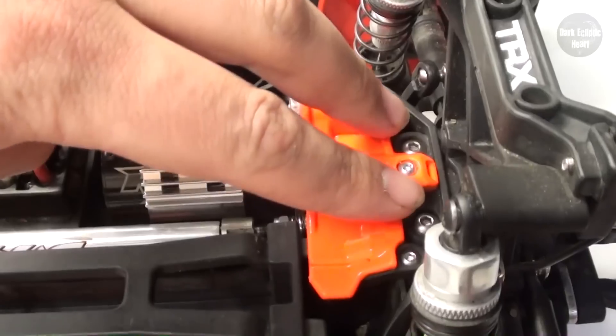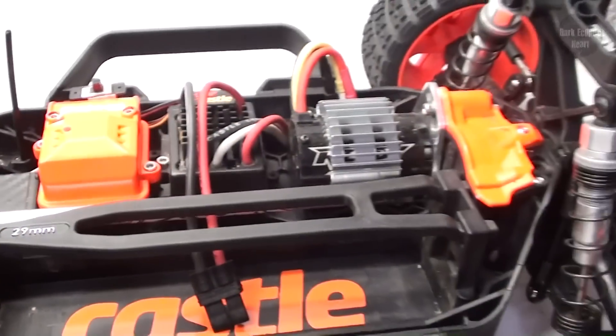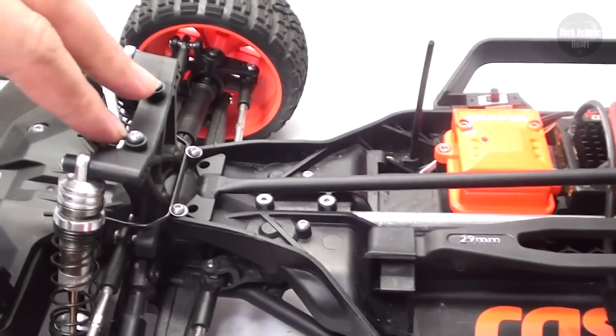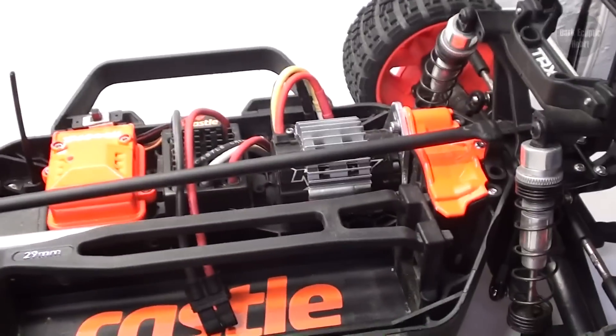Step one: remove these two screws and these two screws. Now that that's been taken care of, I can go ahead and just get the chassis brace and, like I did before, just lay it on top. And now it's time to reinstall those four screws, except I'm going to be doing something a little bit different.